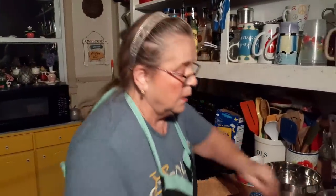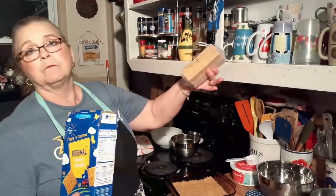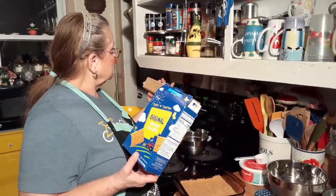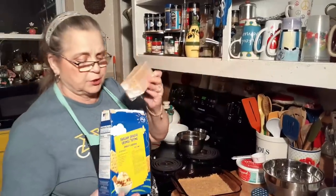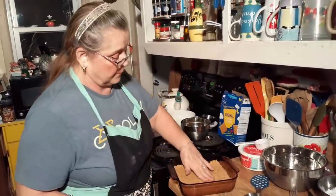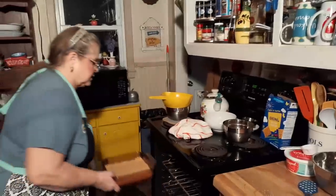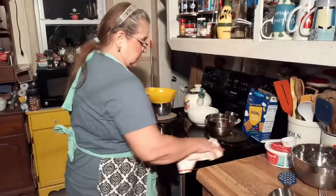So how many graham crackers did you mash up in the bag? I told you — two packs. There are nine sheets in there and four in each sheet. Anyway, David, let me get this going before you start your questions. I'm going to bake this for only about 10 minutes — that's all. Some people do and some don't, but I think it does good like this.